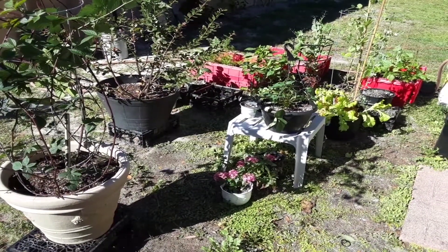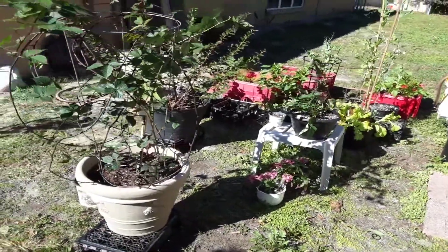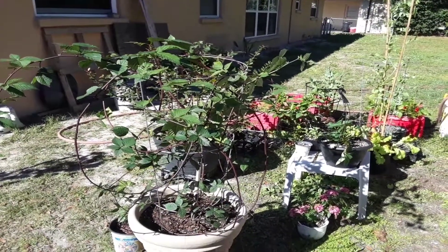Hey guys, welcome to another episode from Stacy. Here we grow again! Today we're outside and I just wanted to go over some tips on keeping your garden healthy throughout all seasons, no matter what you're growing or what climate you're in.